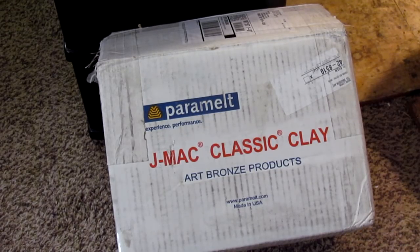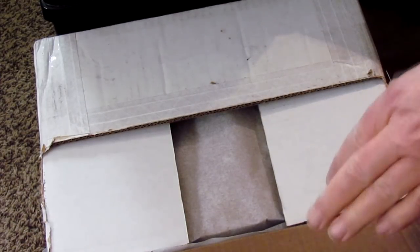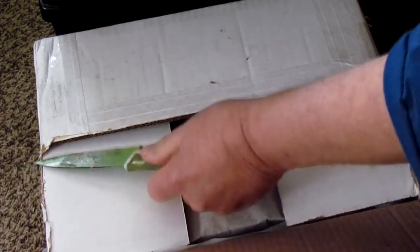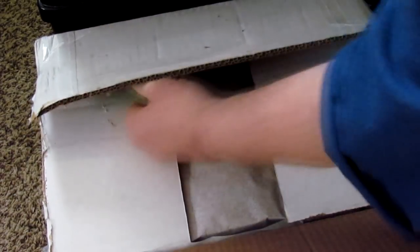I got my 50-pound box of J-Mac clay. It's a medium-grade clay that I ordered from Sculpture Depot in Loveland, Colorado. I was sitting at my computer doing some work and I heard a big loud clump on my front porch. The UPS guy was so tired after carrying this 50-pound box from his vehicle, he just dropped it on the porch and left. He didn't even knock on the door — I guess he figured the clump would alert me to the fact that I had a delivery.